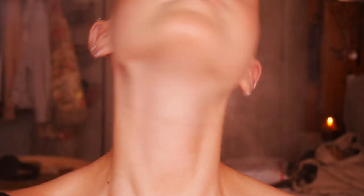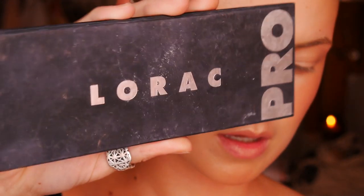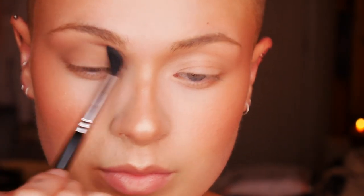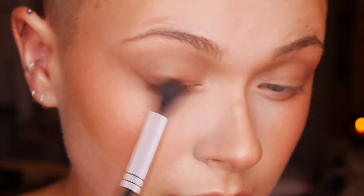To lock everything together and set all the powders, I'm spraying some rose water all over my face — it makes the finish look a lot more natural. Next for the eyes, I'm taking the original Lorac Pro palette and mixing mauve and taupe shades with a big blending brush, blending them all over my lids to create depth and dimension. Without eye shadow, eyes can look really flat. I'm also taking the darker brown shade, Sable, and darkening up just around the inner parts of the eyeshadow closest to my lash line.